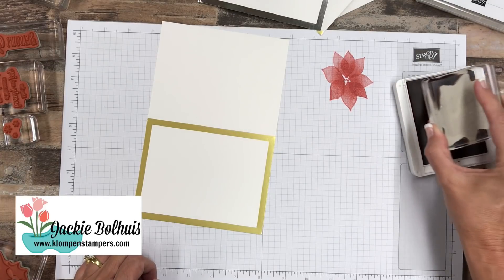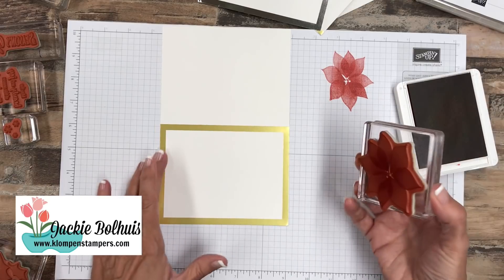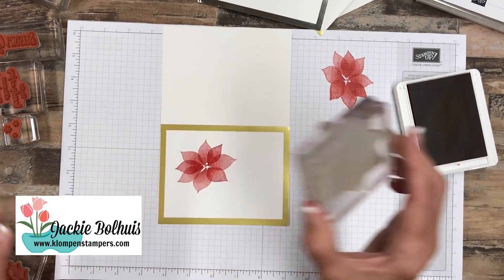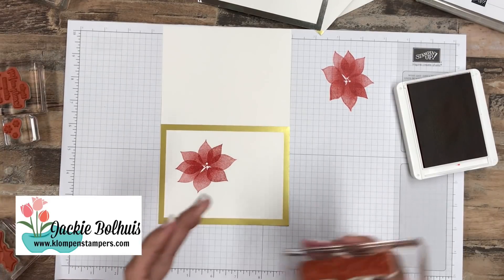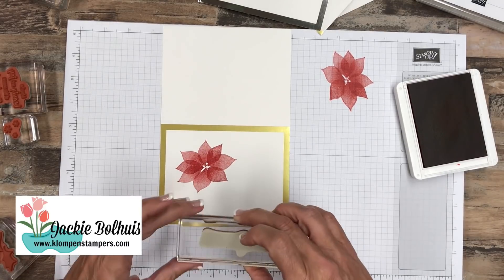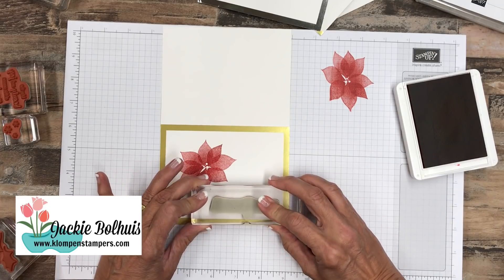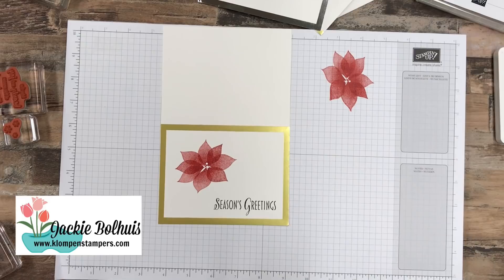Don't be mashing it into that pad — tap it nice and light. Then we're going to take our gold foil card here and go ahead and put one of our flowers there. Now, before I put the leaves, we're going to put the words. I've got Season's Greetings. That was Real Red we used. And now we'll use Early Espresso, and let's just come down here kind of to the bottom. Got that pretty straight — pretty proud of myself there. Doesn't happen all the time.